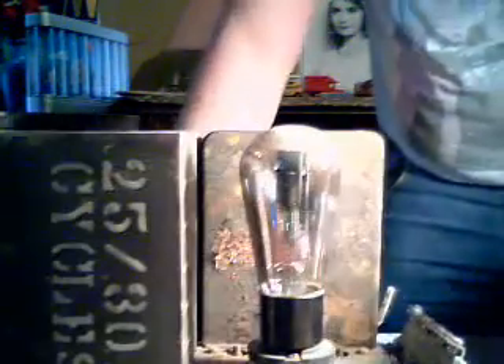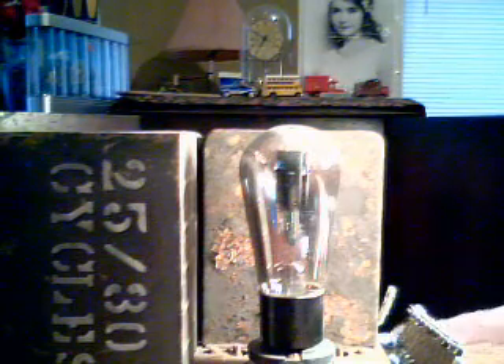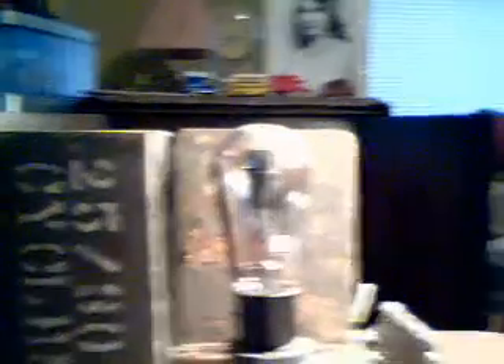This is the old Victor power supply that I could use. It does work — the transformer is good. I could use this power supply to run that radio once I got it working.